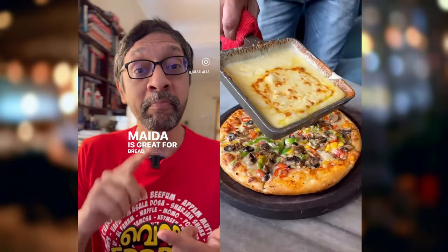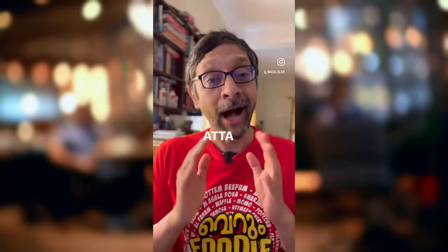Any grain-heavy diet is not great — true of wheat, rice, corn, and millets. Maida is great for bread, pizza, pasta, biscuits, cakes, naan, bhatura, and parotas. Atta is great for chapati, puri, and parathas.